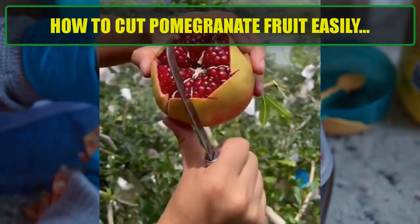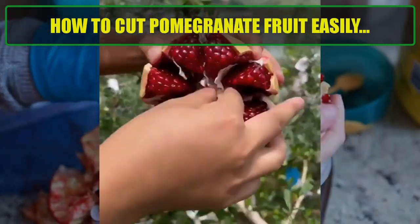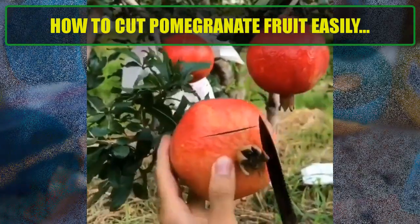What you'll need: a sharp knife, a cutting board, a large bowl of water, and a spoon.